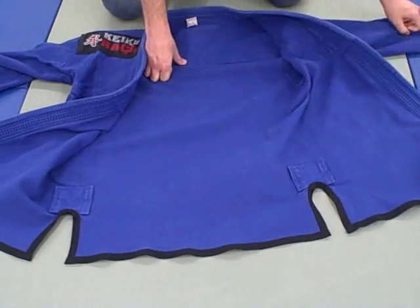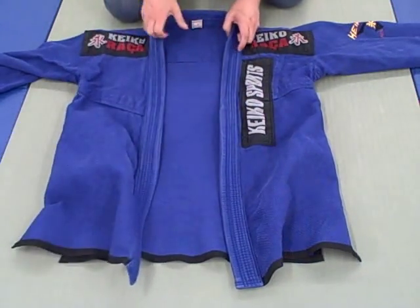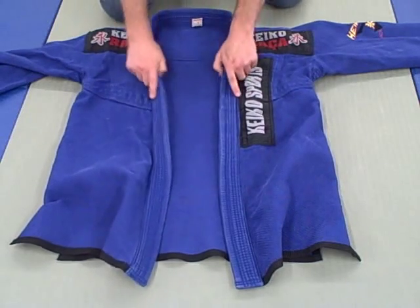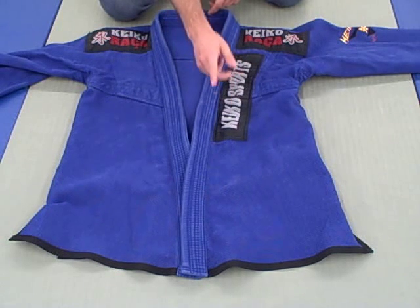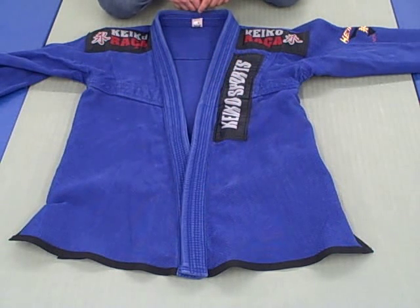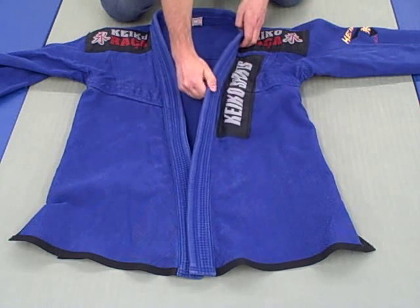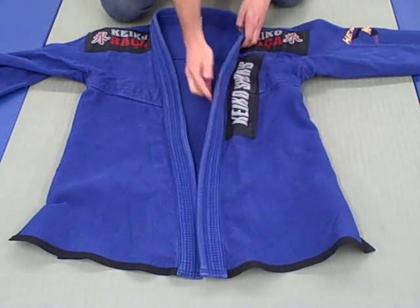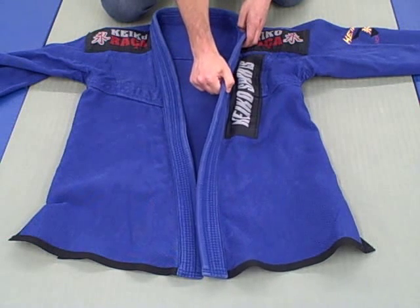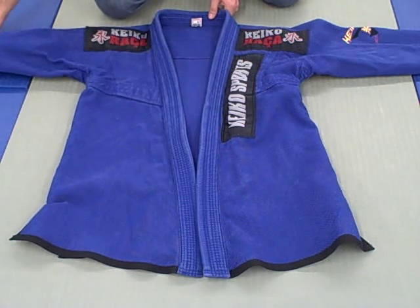A little backstory: the owner of this gi is one of my training partners. He's had it for about eight months to a year, and I don't see any abnormal wear besides color fading and the normal white-to-brown discoloration. The collar is one of my favorites so far — I believe it's foam, nice and thick, stiff, and probably on the level of a Corral or even thicker.